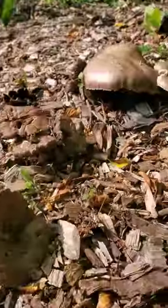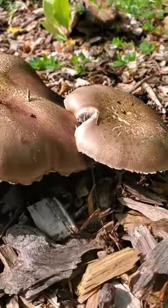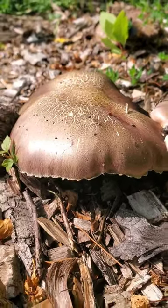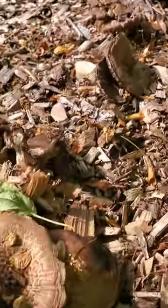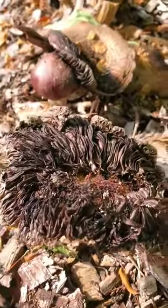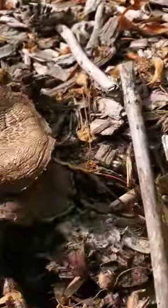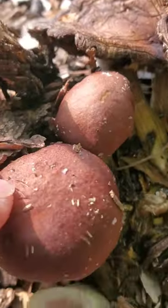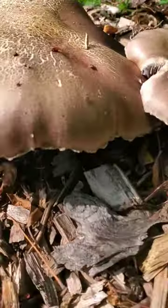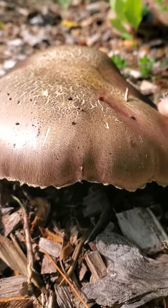And then they spread and open up and sporulate and they drop dark black spores. And then they kind of go soft and they're done. So you really want to get them between this — tiny little babies, this is where they taste the best — to this is the latest that you want to get them.